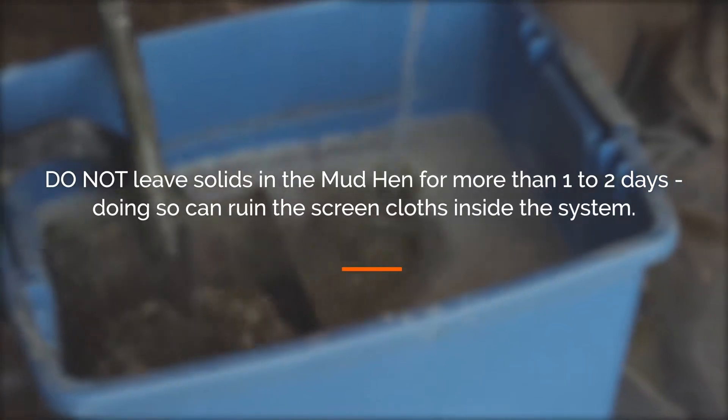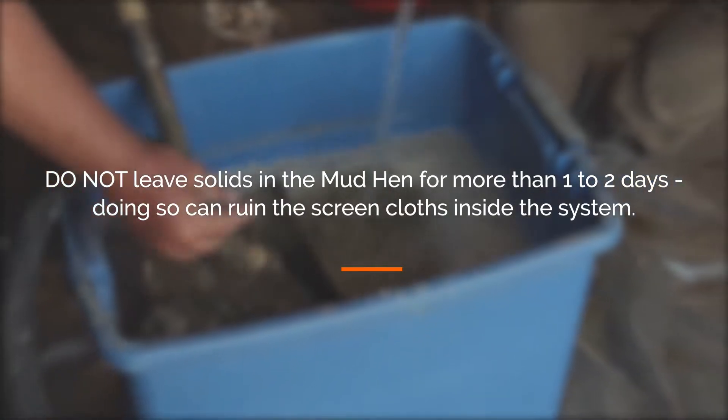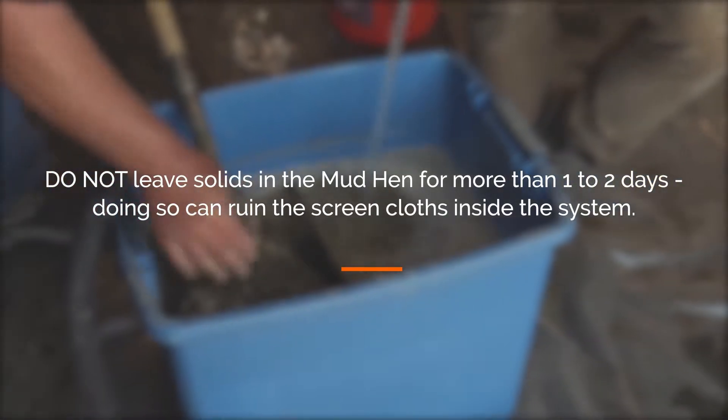Do not leave solids in the Mud Hen for more than 1 to 2 days. Doing so can ruin the screen cloths in the system.